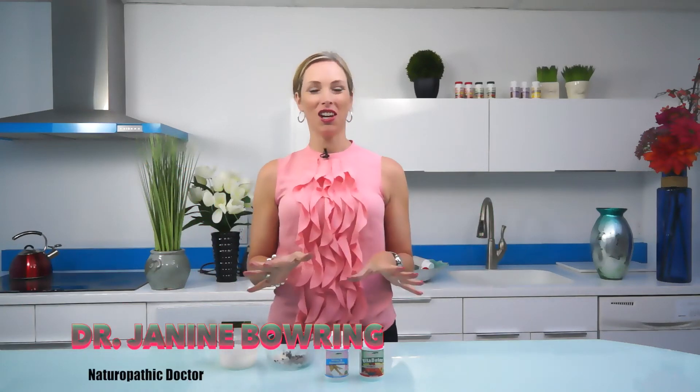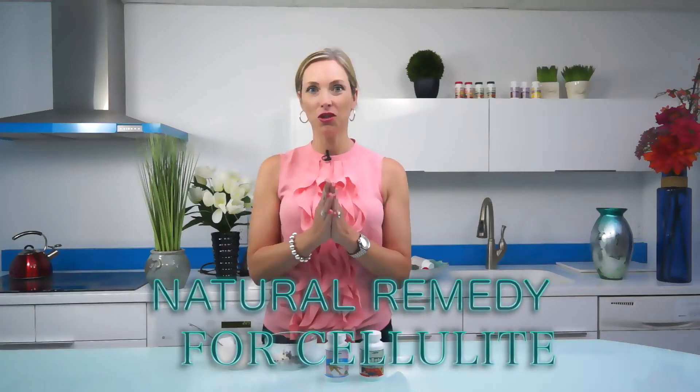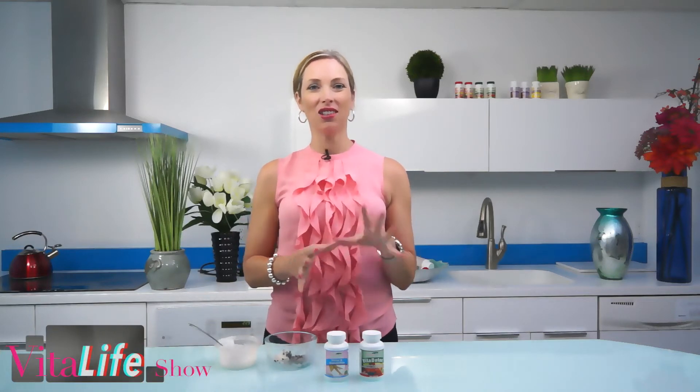Welcome to the Vital Life Show. I'm Dr. Janine Bowering, and in this episode we're talking all about cellulite and how to treat it naturally. I have a fantastic coffee scrub with all natural ingredients which you'll absolutely love. Be sure you stay tuned right to the end of the video so you get our links to our other YouTube videos here on the Vital Life Show.